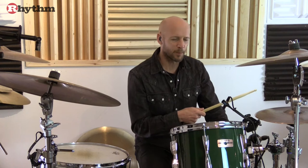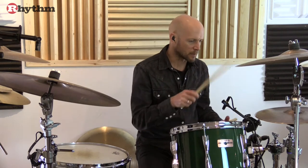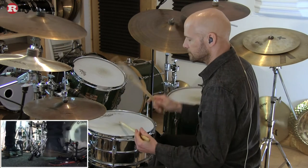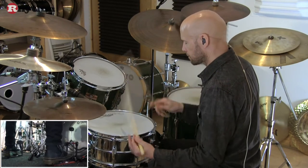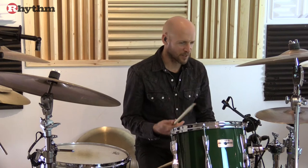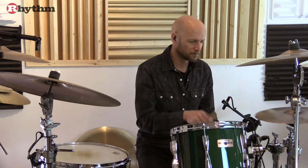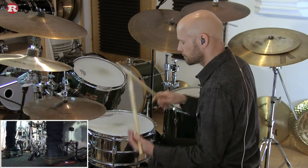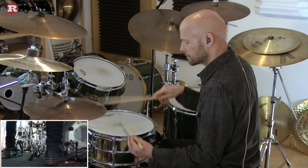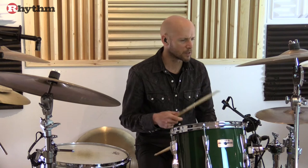Now let's try adding that upbeat emphasis to a couple of other hi-hat feels. If we take this broken sixteenth note hi-hat pattern — say you want that rhythm but you need to give it the upbeat emphasis — that's actually quite a tricky pattern as well. Quite similar to what Bernard Purdy plays on Kid Charlemagne.